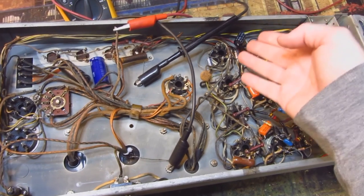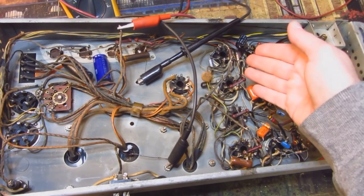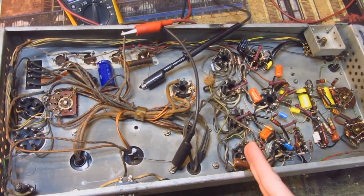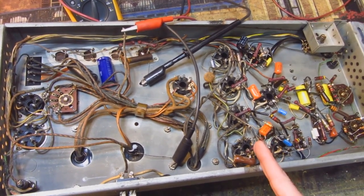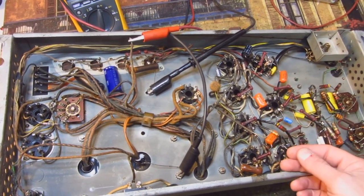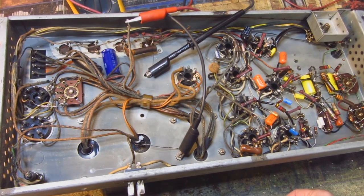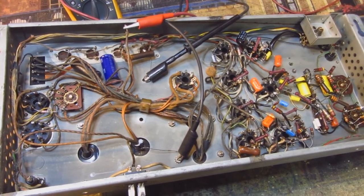This amp, in case anyone's not familiar with it, uses a parallel push-pull 6V6 output stage. This was only used for, I believe, one model of this Seaberg amp — for Seaberg models A and B, the M100A and M100B. After that they went to a 2x6L6 conventional Williamson-type amplifier. But this works fine, and like I say, this thing was fantastic and played beautiful. We're just at the point where it needs servicing.